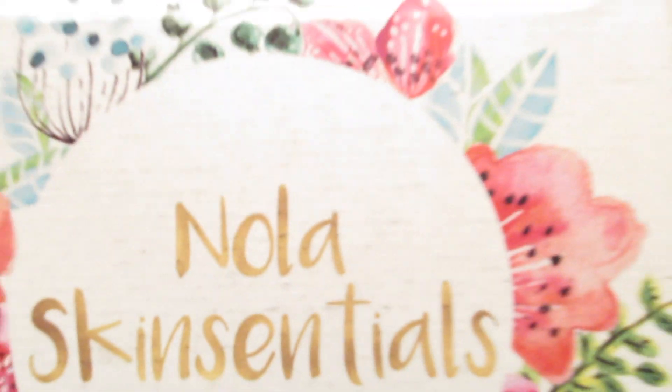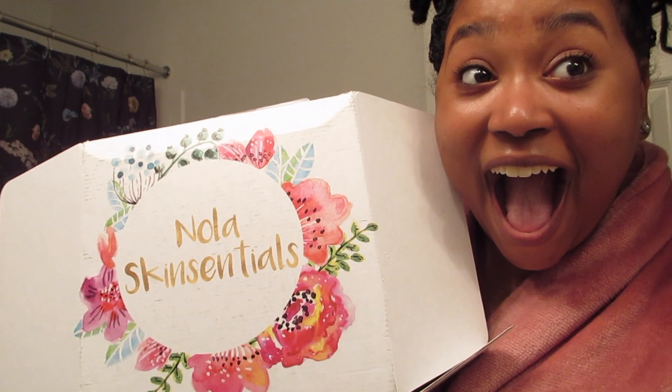Hey guys! Welcome back to my channel. So today I'm going to be doing my initial review of Noah's Good Essentials.